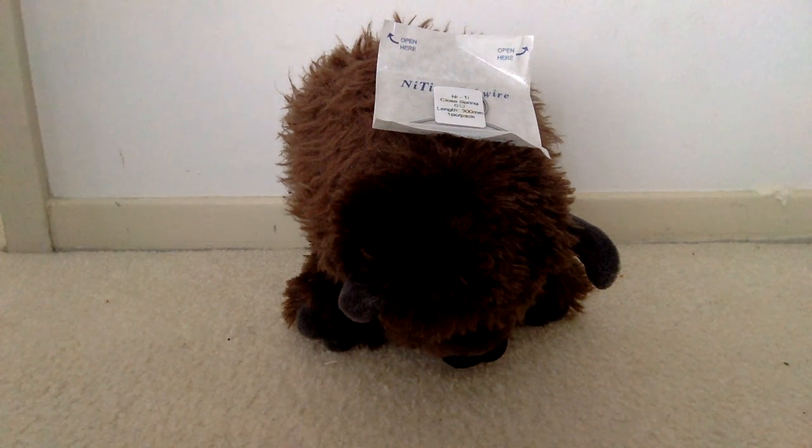Hello dentists out there! Happy Father's Day! Today we're going to talk about the difference between open coil spring and closed coil spring and what this means for your orthodontic cases. Again, this is Dr. Amanda from Straight Smile Solutions here to help you with your orthodontic cases.